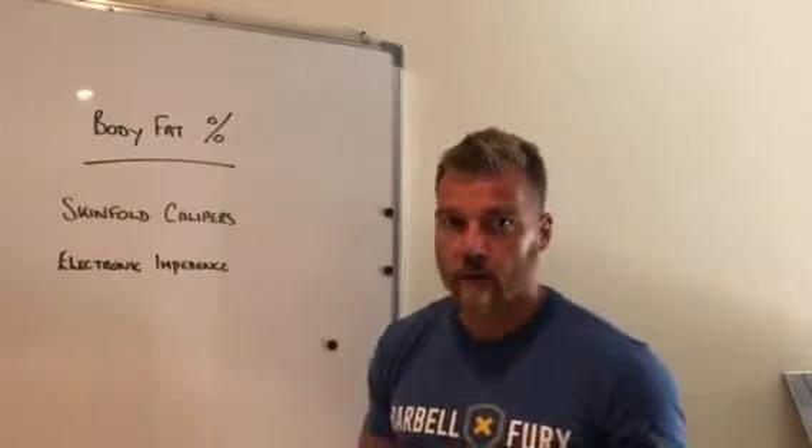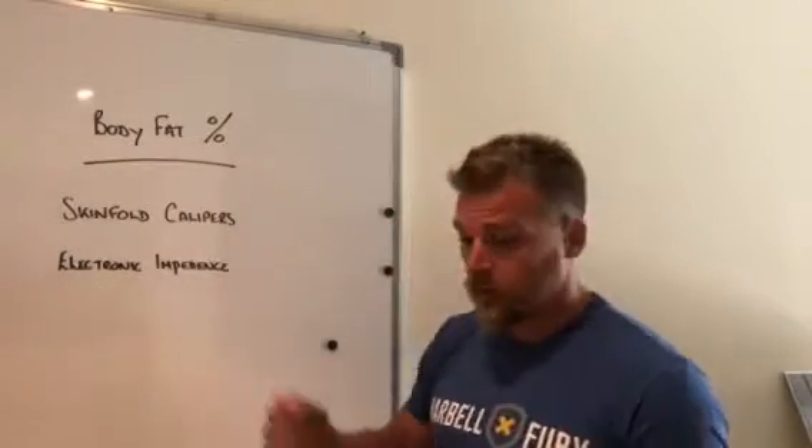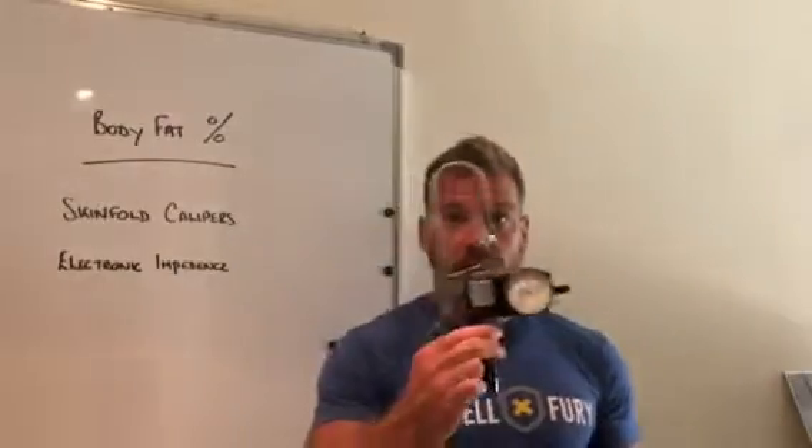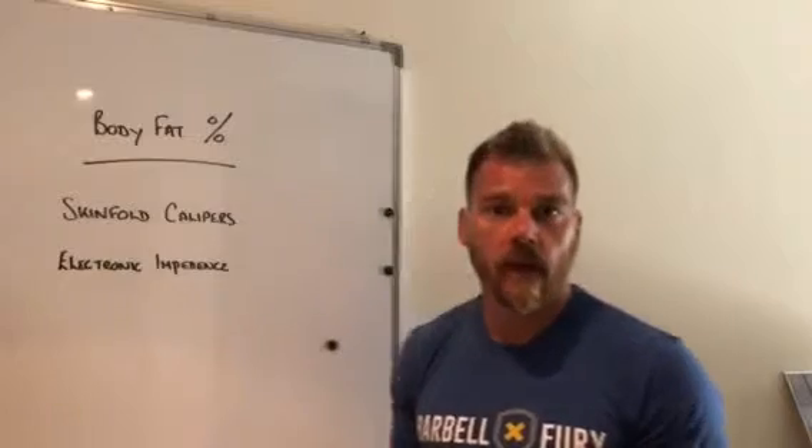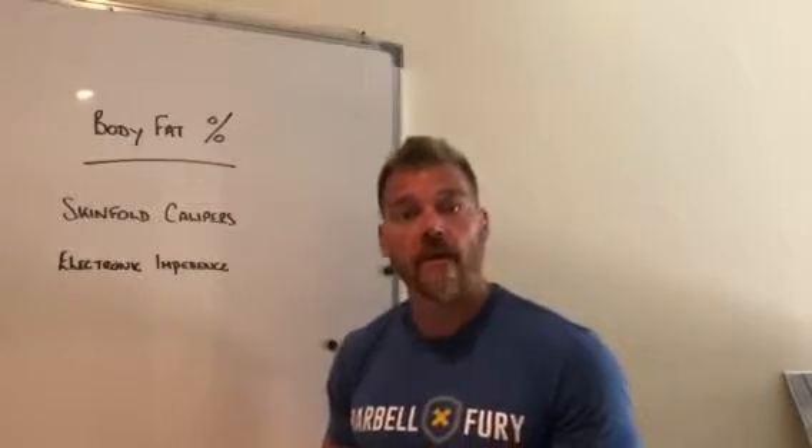There are two ways you can look at body fat percentages. We can do skin fold calipers, where we'll take maybe 12 to 14 different measurements along your body and then come up with a calculation to work out where your body fat percentage is.